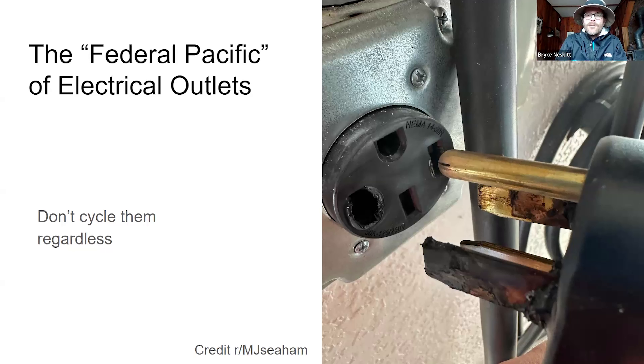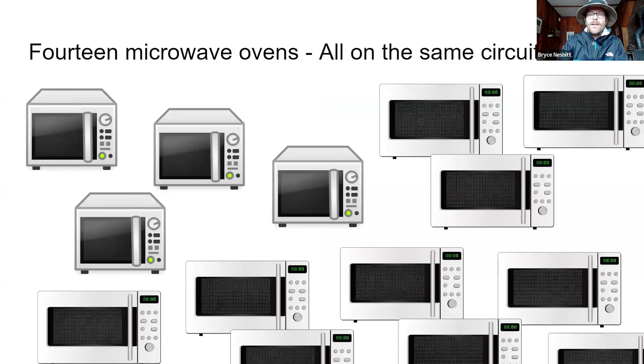This is, in fact, the Federal Pacific of electrical outlets — the common Home Depot 50-amp outlet made by Leviton. It is widely regarded as something that will melt under actual load. I encourage you not to unplug these connectors during inspection. Even the good ones have a limited number of cycle lives, and each time you remove and re-plug it, it might get a little looser. Loose means electrical resistance, which means heat. When we're talking about EV charging, it's a lot of power — think about 14 microwave ovens all plugged into the same circuit. That's your EV charger, and that's why inspection is needed.